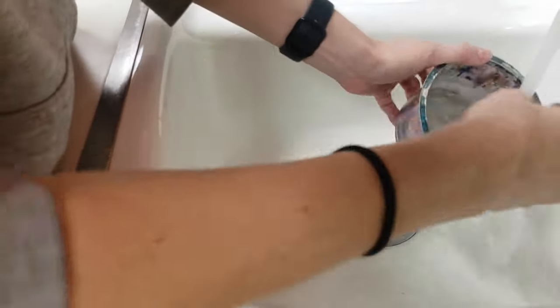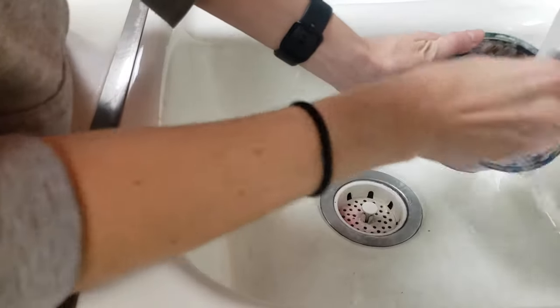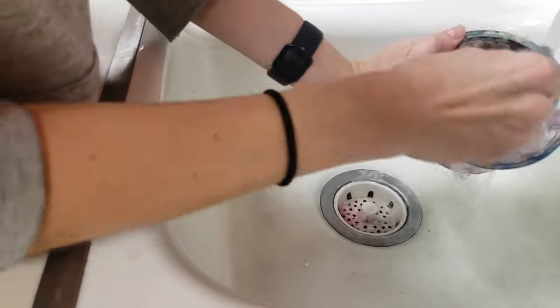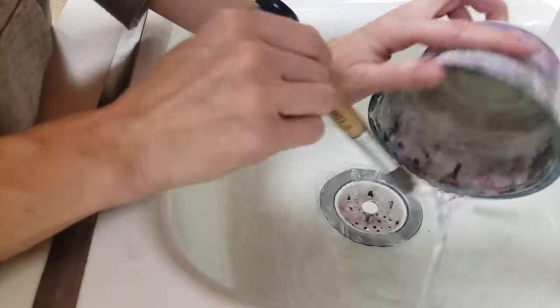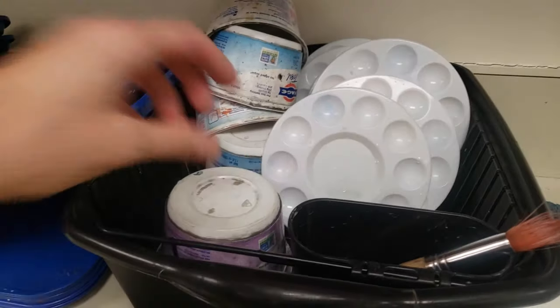With cups we just need to rinse them out — maybe give a little swirl in here with the brush. This is also a really good way to clean your paintbrush. Just swirl it around in there until the water is clear, and put it upside down to dry.